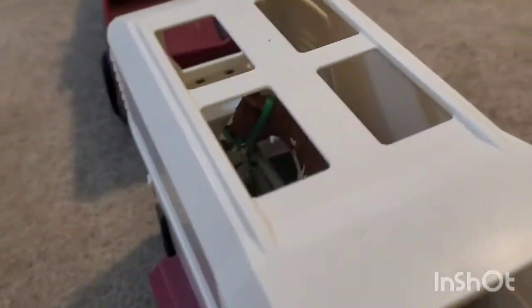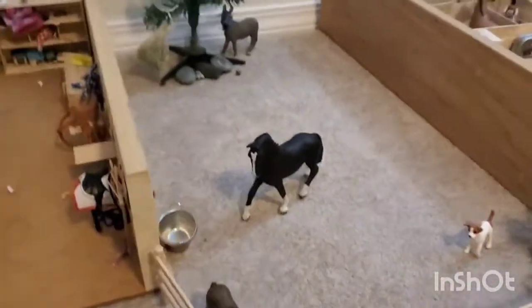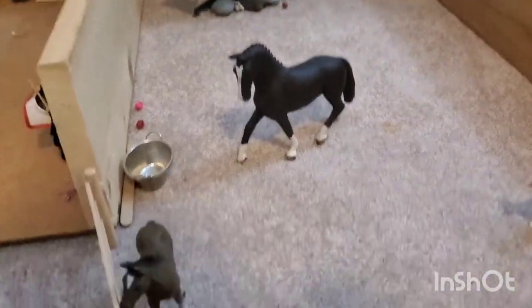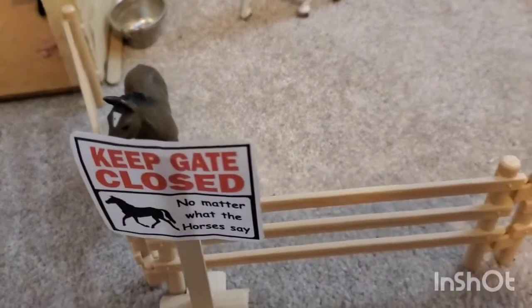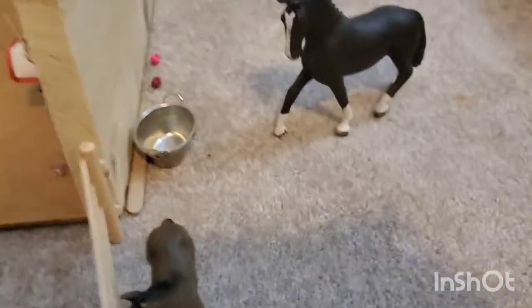Then we have our truck with Jeff inside — you can't see him but he's in there. Then if we go right here from the first barn, we have a little pasture which has a sign that says 'Keep gates closed, no matter what the horses say.'